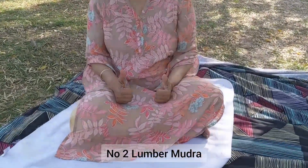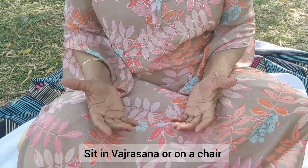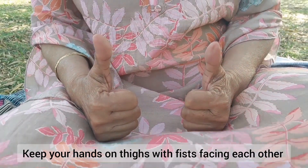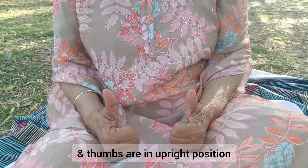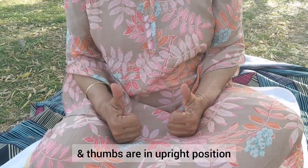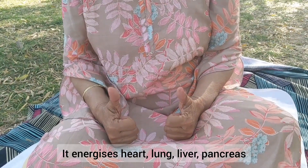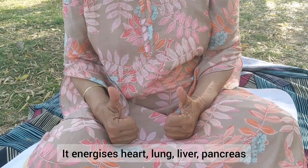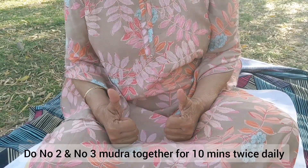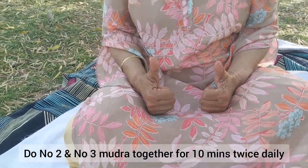Number two: Lumbar Mudra. Sit in Vajrasana or on a chair. Keep your hands on thighs with fist facing each other and thumbs in upright position. It relieves back pain in the lumbar region. It also energizes the heart, lung, liver, and pancreas. Do number two and number three mudra together for 10 minutes twice daily.